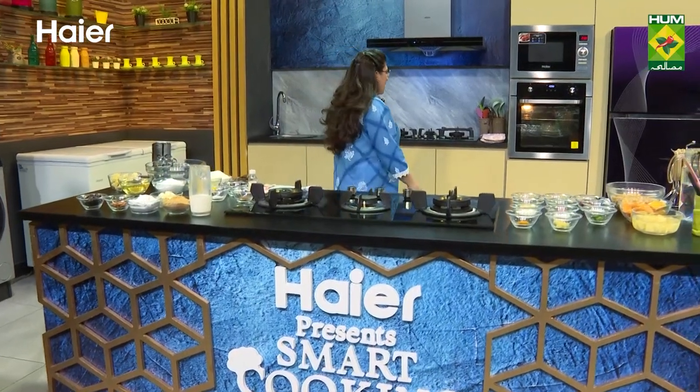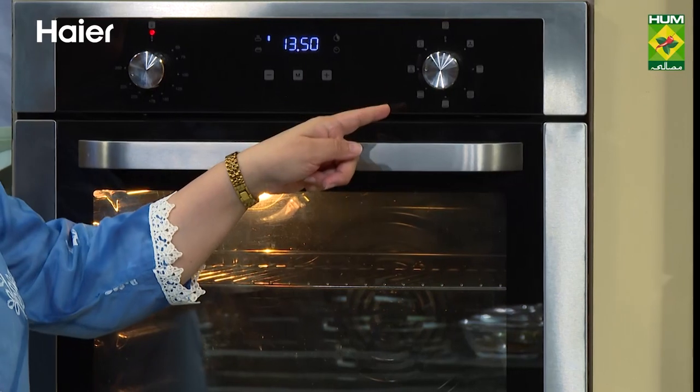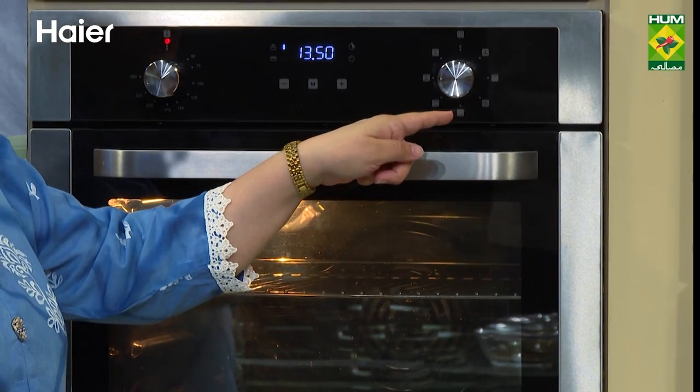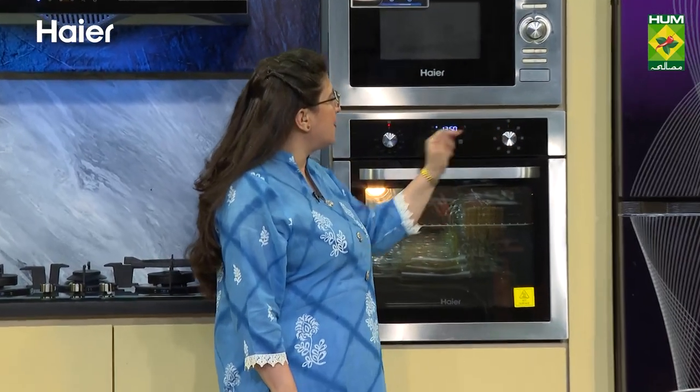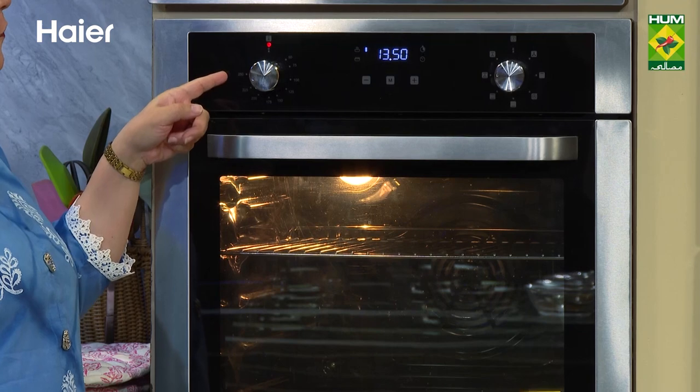Let's start. Here I have preheated Hyer's built-in oven. There are many features that you can use — grilled, convection fan, and plain on its own. There is a timer. You can keep the temperature from 50 degrees to 250 degrees.